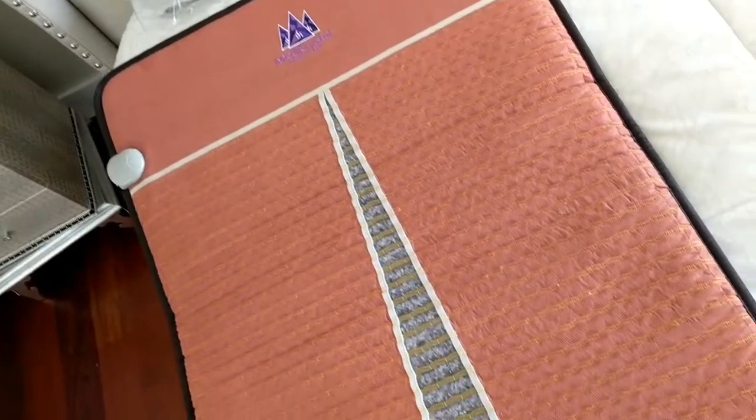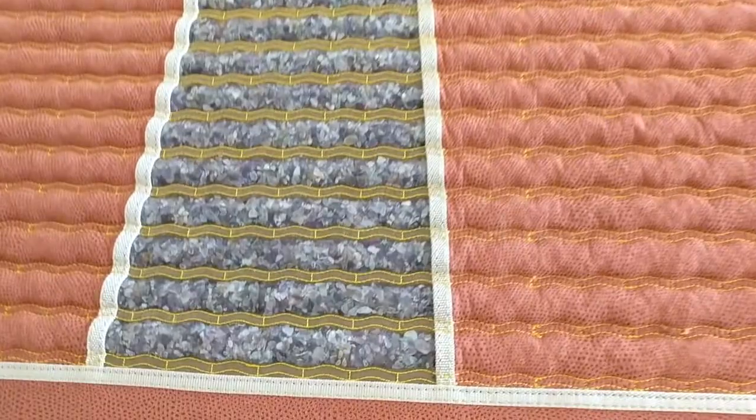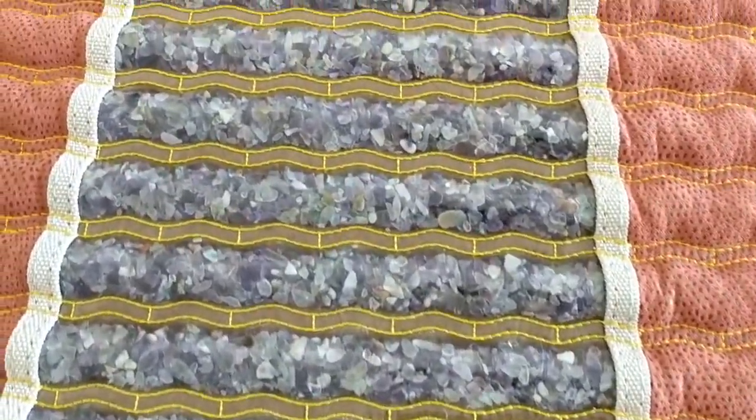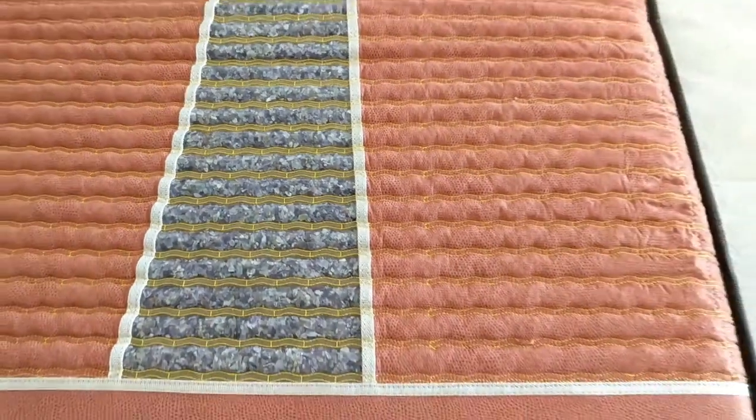The mat has a triangular design. It is transparent and you can see amethyst crystals through it. The amethyst crystals are under the entire surface of the mat.